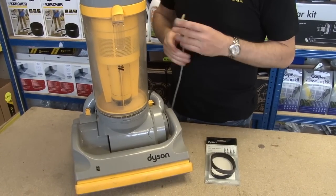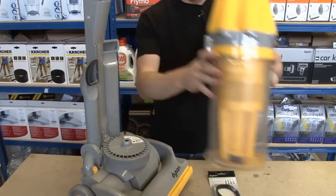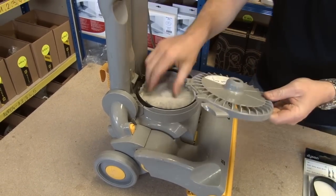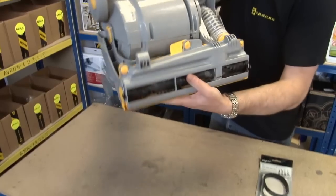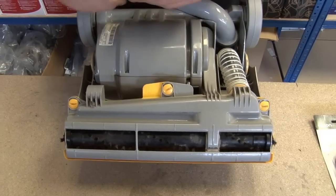Now, make sure you're not plugged in at the mains. I'm going to start just by taking the cyclone and bin assembly off, and I'm also just going to take the post motor filter off. The only reason I'm doing that is that it gives me a nice stable cleaner to work on.